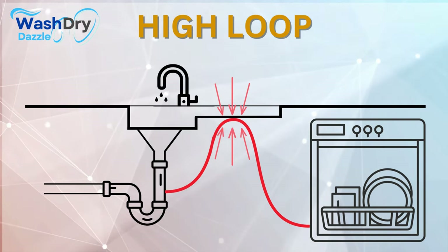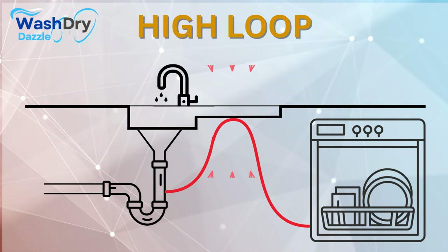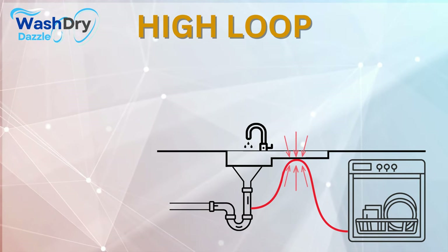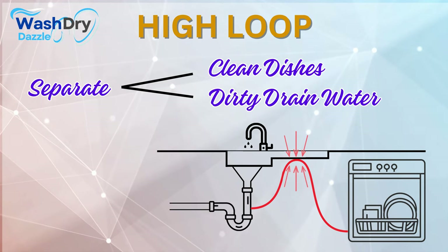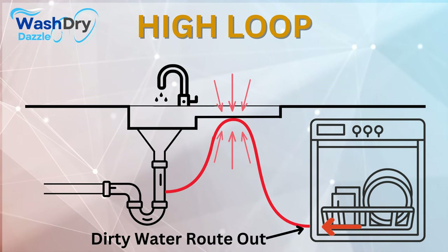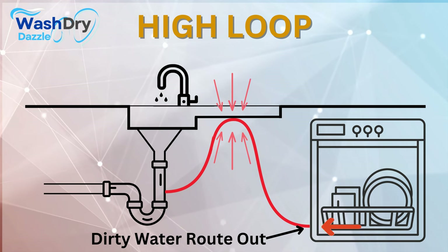Think of the High Loop as the silent sentinel — ever watchful, and always working behind the scenes to ensure the health and hygiene of your dishwasher. Its primary function: to keep your clean dishes and the dirty drain water separate. The moment your dishwasher cycle ends, the dirty water needs a route out — that's where the High Loop springs into action.